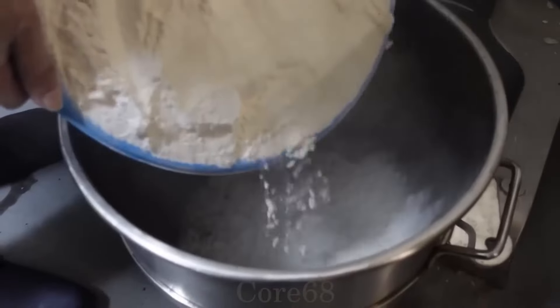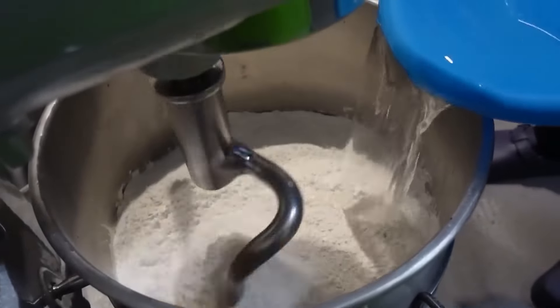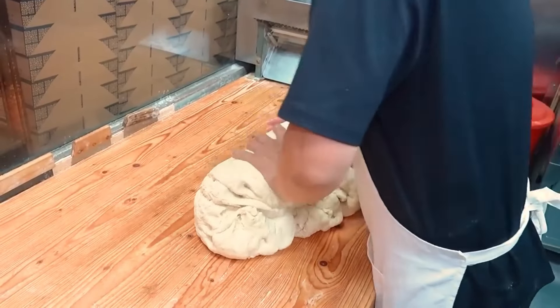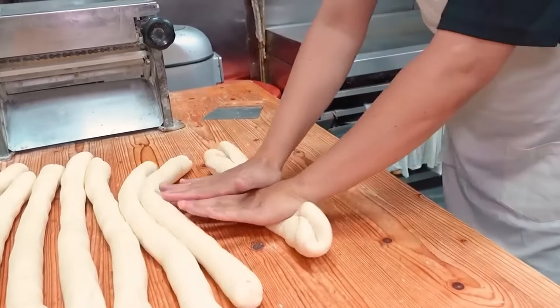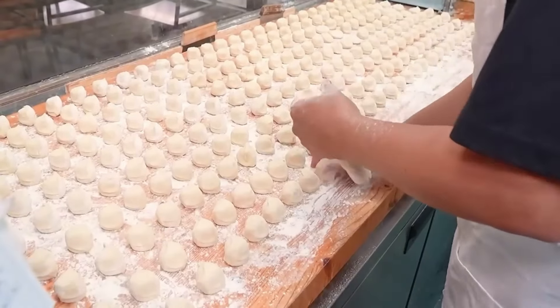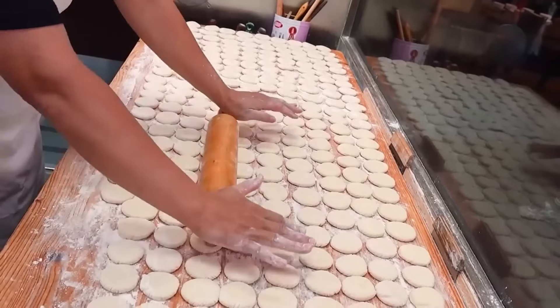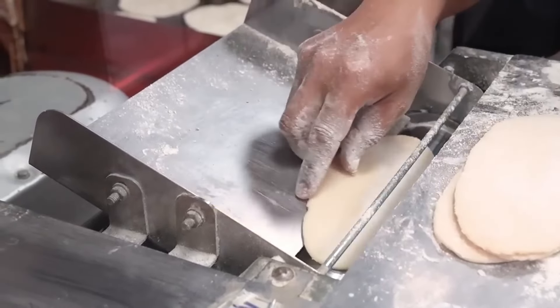While waiting for the duck to cook, the crust to eat with the duck after roasting is prepared. First, put the flour into the mixer, slowly add a sufficient amount of water, and mix until the dough is completely combined. Pour the mixture onto the table and continue kneading, then divide the dough into certain parts and shape the crust. Put the shaped dough into the machine and press it until very thin, then bake until both sides are cooked evenly. Side dishes such as green onions and cucumbers are also prepared quickly.